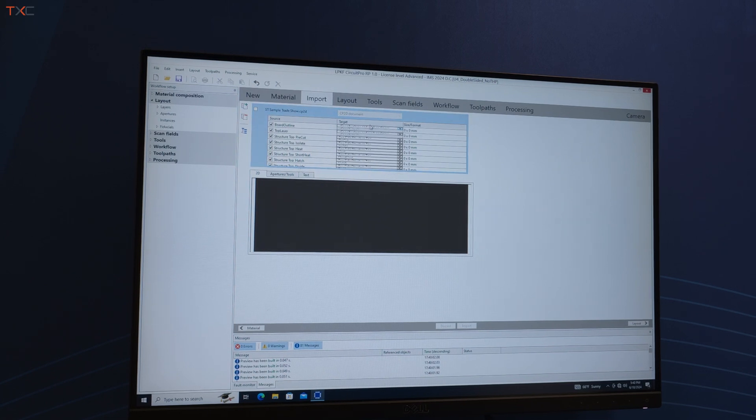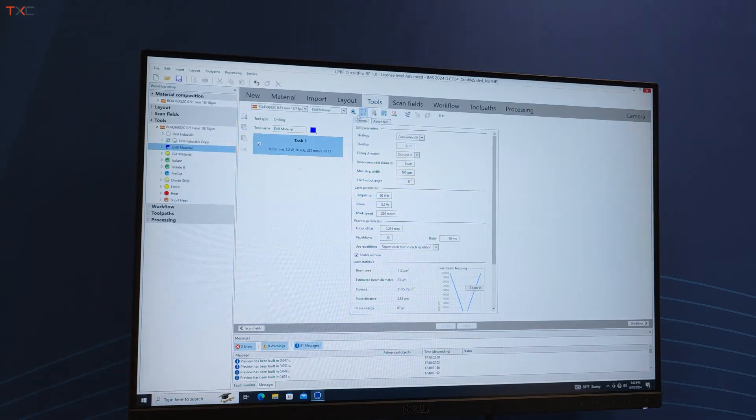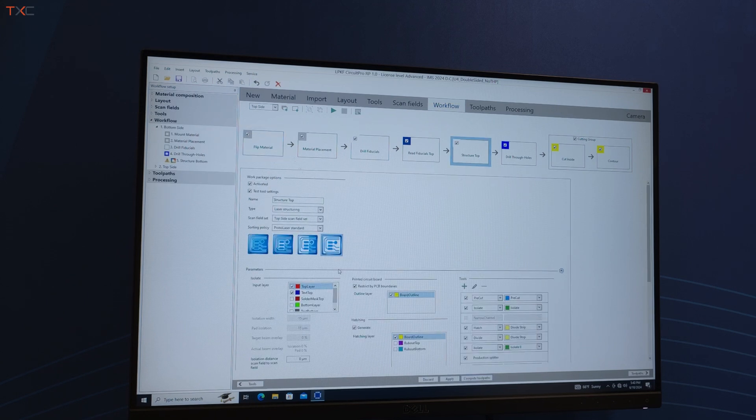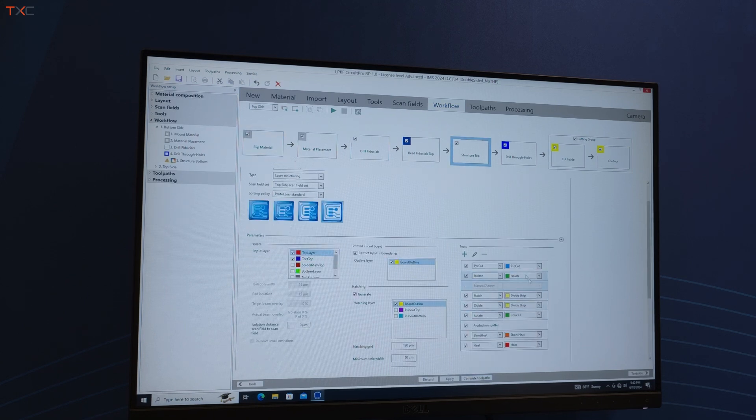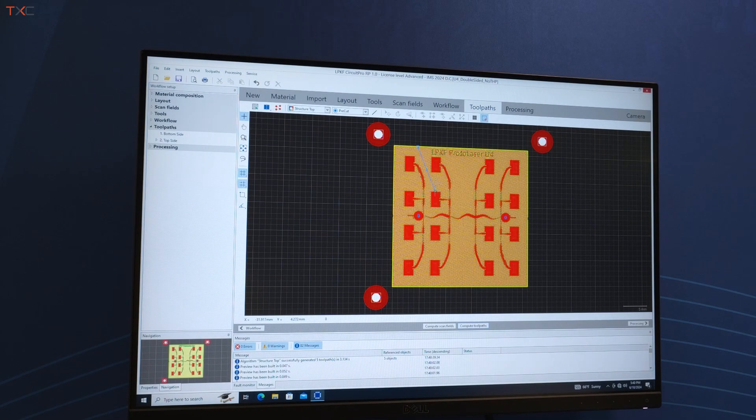You make sure it's assigned to the correct layer. In the layout view, you have your top layer, board outline, and through holes — either as drilled, plated, or unplated. The software calculates the different tools automatically based on design rules. If you're going to do structuring of copper, it uses different settings and separate laser tool profiles. You compute the tool pass — it only takes a few seconds to calculate all the different tool passes needed for copper removal, and then your tool passes are ready to go.